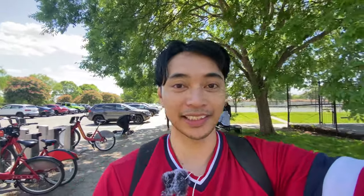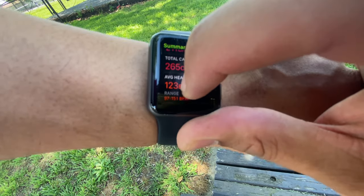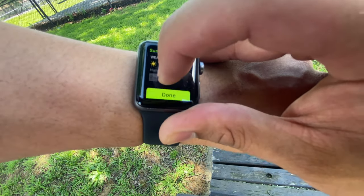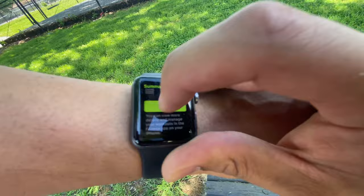It's been 30 minutes of electric skateboarding — let's see the results. In 30 minutes we burned 211 calories — a total of 265 calories — with an average heart rate of 123 beats per minute and a peak heart rate of 151 beats per minute. According to the internet, if you weigh 200 pounds you burn 200 calories during a 30-minute walk. We burned more than that riding an electric skateboard with a motor.